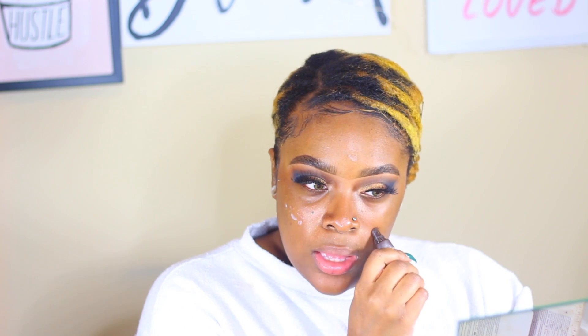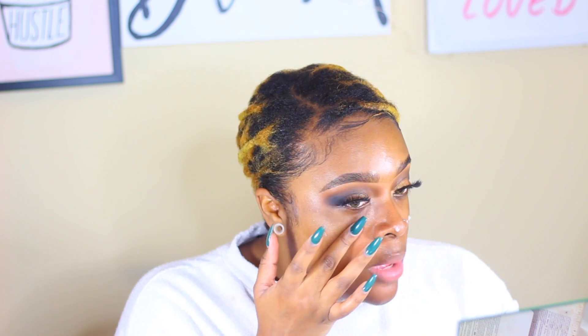This is the Becca Ever Matte Poreless Primer. I've told you guys about this primer — it dries you out and keeps you matte. I wasn't supposed to put it on my cheek area because I don't need to be dry there, but it's there now. If you're oily like me — I come home looking like an oil spill — this primer is great. They have a little sample travel size. You're definitely gonna be matte — you're gonna wish you had some oil on your skin when Becca gets through with you.